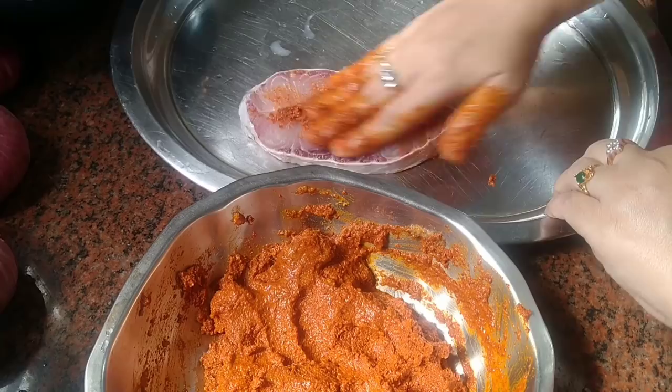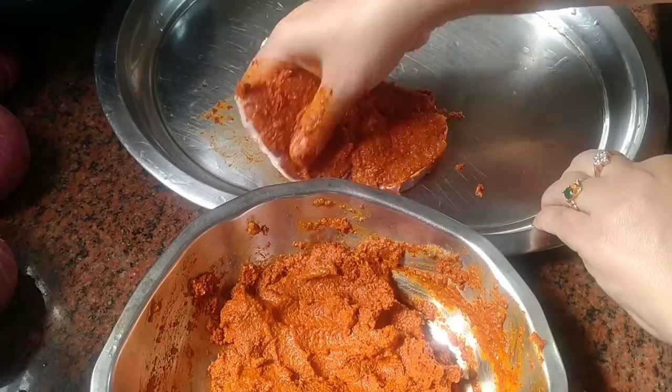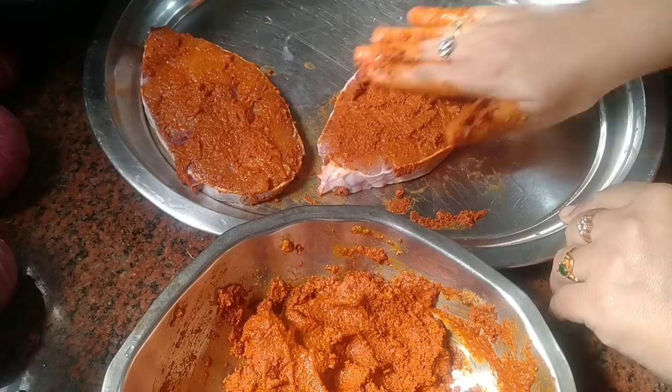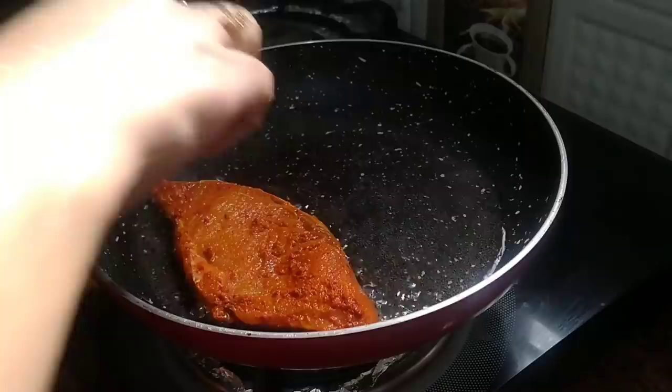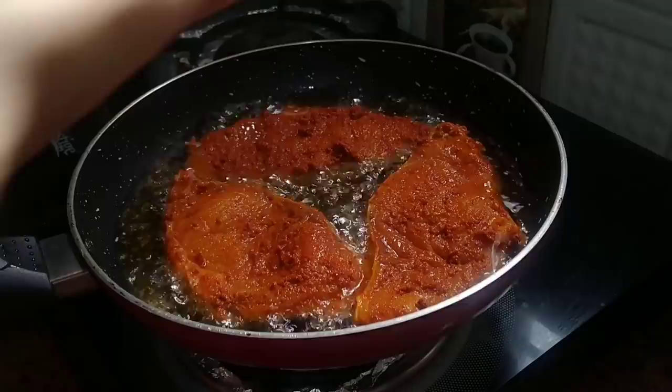Mix it well. I have made a thick paste here and now we will rub it on the fish pieces and marinate it well. We will marinate it for around one to two hours. After 1-2 hours I will fry it well. This time I am not using coconut oil.